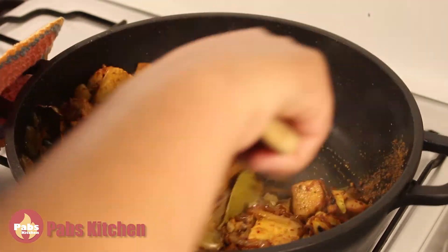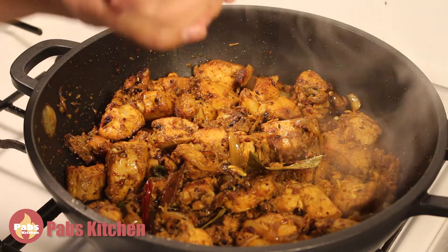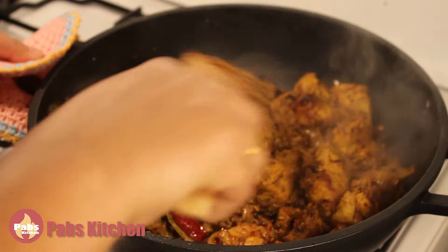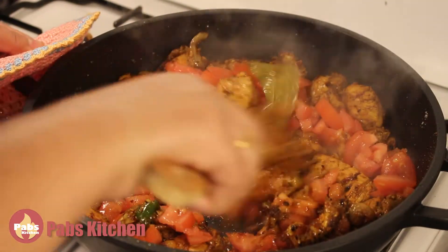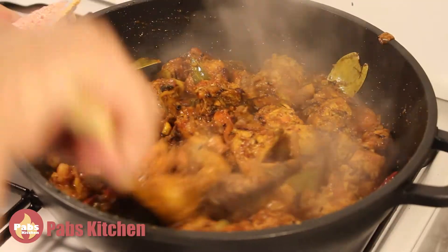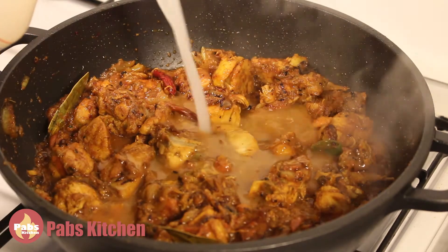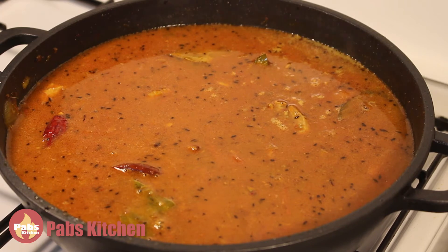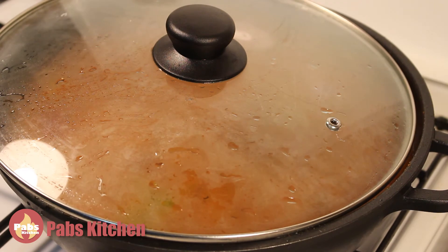Mix it very well and let it cook for a minute to cook all the mixed spices. Now add pepper and salt, mix, then add the chopped tomatoes. Mix well and cook until all tomatoes become soft — around 3 to 4 minutes. The tomatoes are soft now; it looks so good and the aroma is amazing. Now let's add all the rice starch. Mix well, then put the lid on — it helps to boil faster. Leave it slightly open so it doesn't spill when it boils.